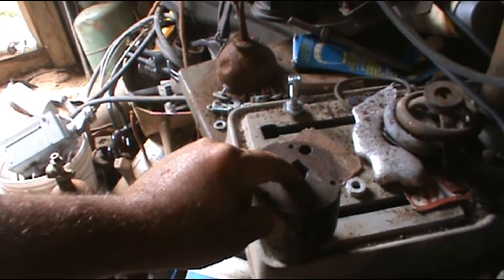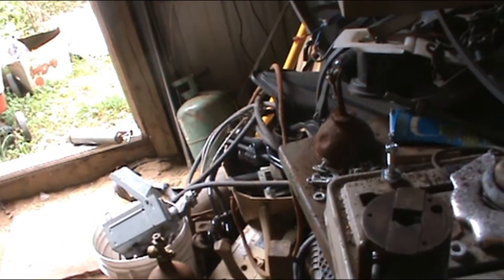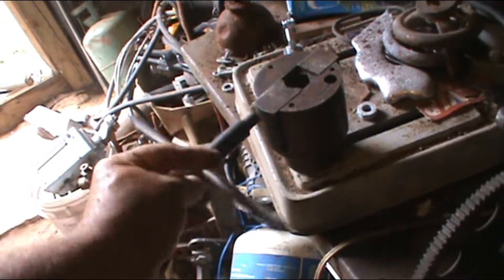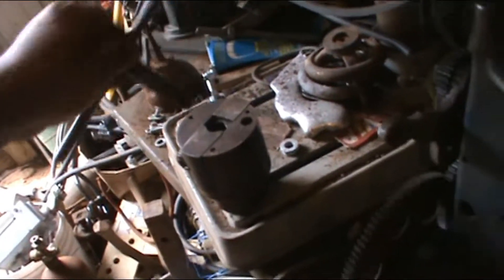It's for the Two Jaw Chuck. I don't see anybody having one of those so far. And this works for the Two Jaw. Isn't that sweet? That's what that goes for.